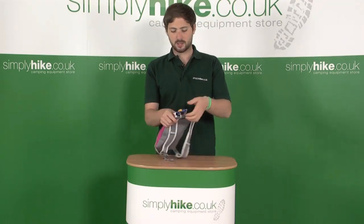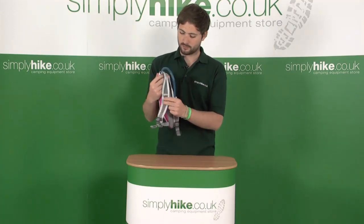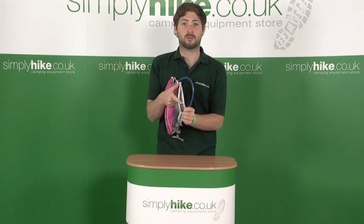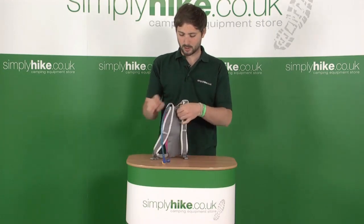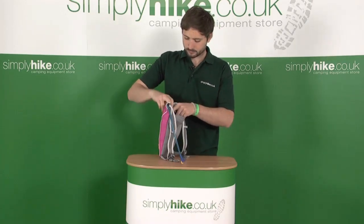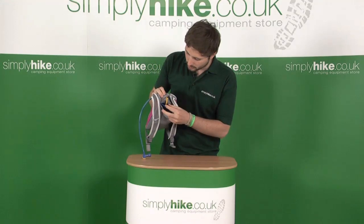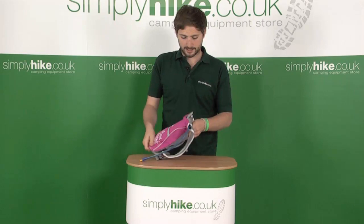The hydration system itself — the hose comes out the top here, it's a nice large hose. We've also got a little clip on the shoulder strap itself as well, just to feed it through to keep it in position. The hydration bag itself sits in this little velcro pouch, held in position by a little yellow tag there.